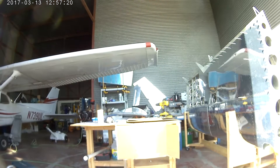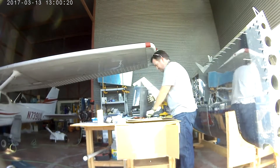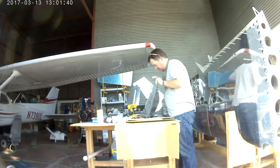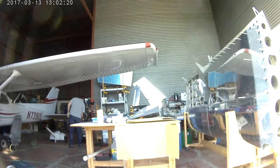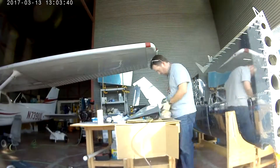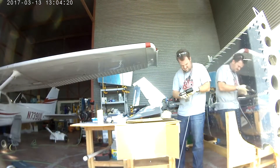You have to countersink and then do a combination of both regular riveting and pop riveting because you can't get all the way to the back. But we did it and it's done. In the next video we're actually going to be going back and doing some wingtip wiring — technically it's wings, but it's really about the wingtips. So I'll see you soon.